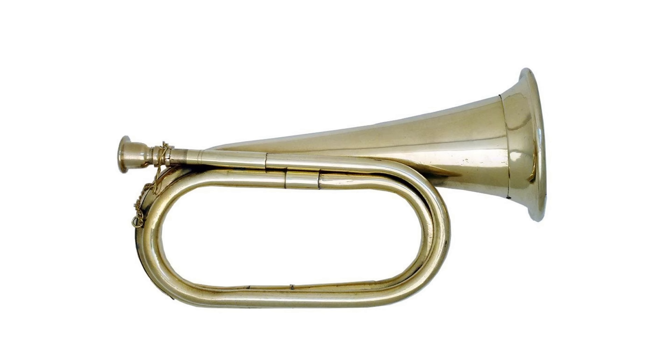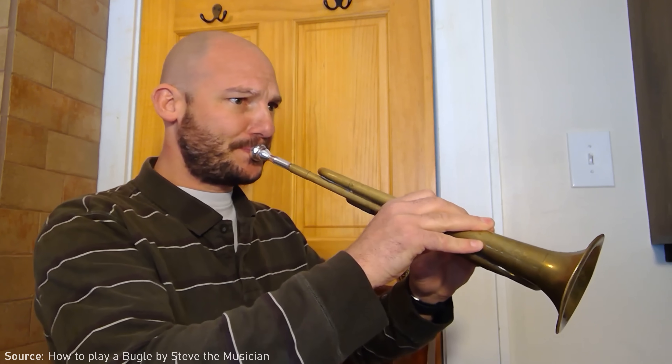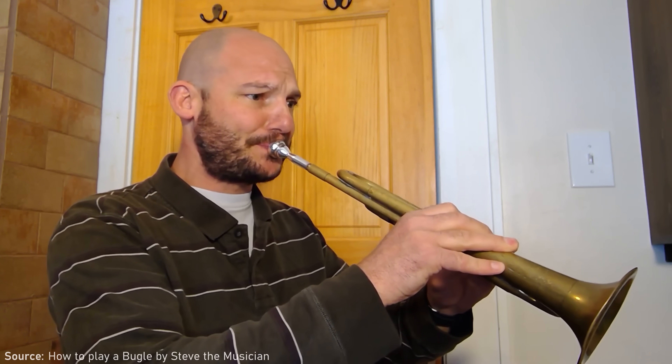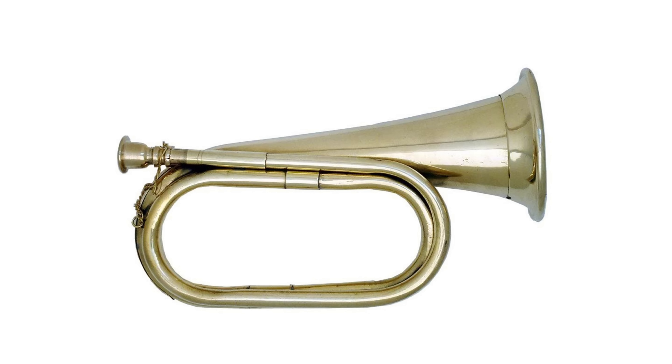Perhaps the easiest way to understand this is to think about the simplest brass instrument we could have: a bugle. A bugle is literally a horn with no way of modifying the length of airflow — like a trumpet with no valves. This means the bugle can only access one harmonic series worth of notes. To access different notes there are no buttons, valves, or sliders; it all comes down to the position of the player's mouth, their embouchure, and their airflow.